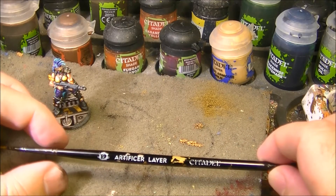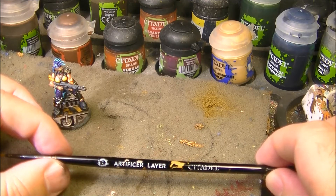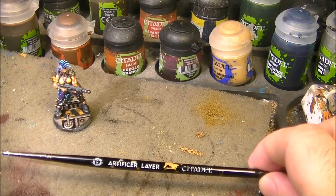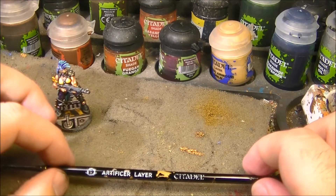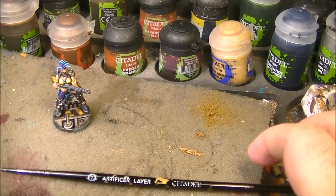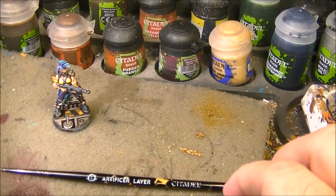Hello, this is Victor. I'm here with a new video and this time I want to talk about the brushes that I'm using. This is a question that came to my channel a couple of times recently and I wanted to do a video to explain what brushes I use and why. The brushes I mainly use are the artificial brushes from Games Workshop.